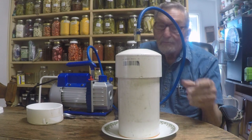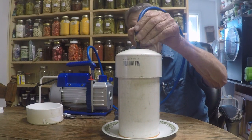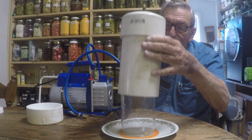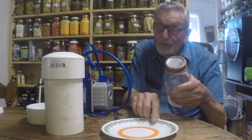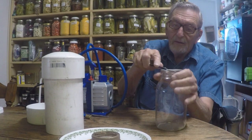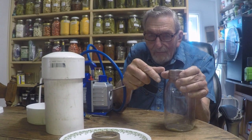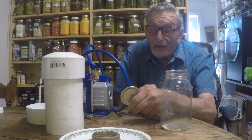Wow, the pump's changed sound. Let's turn it off. If you listen carefully, you should be able to hear the vacuum release. So far, so good. It acts like it's sealed. Let's see how tight it is. Wow, that is really solid.